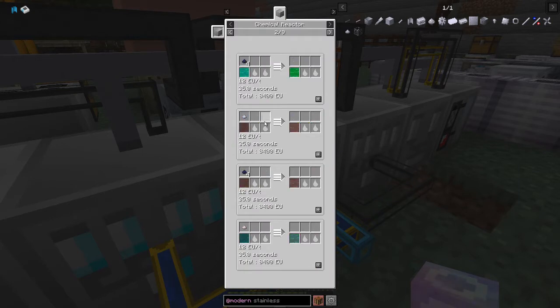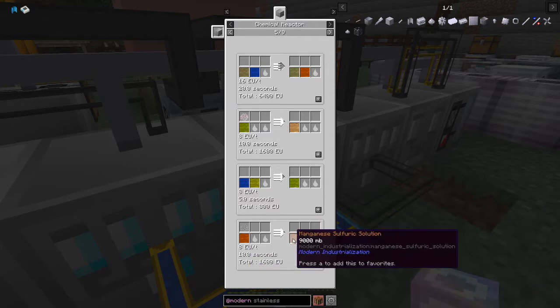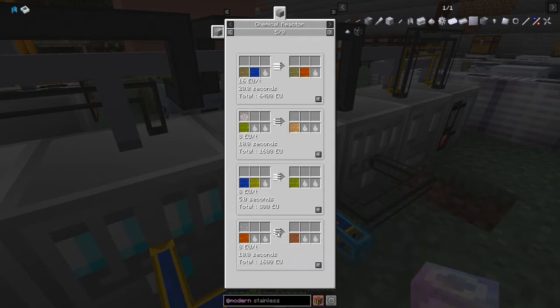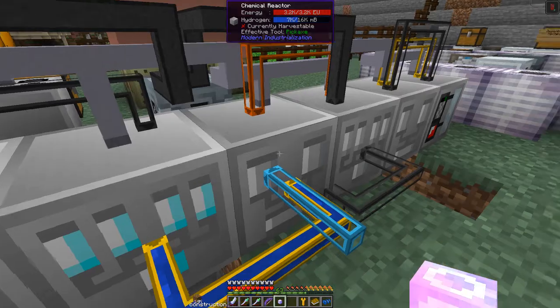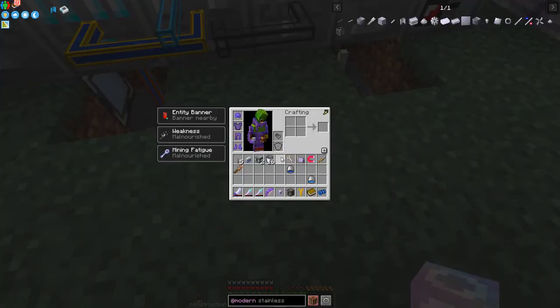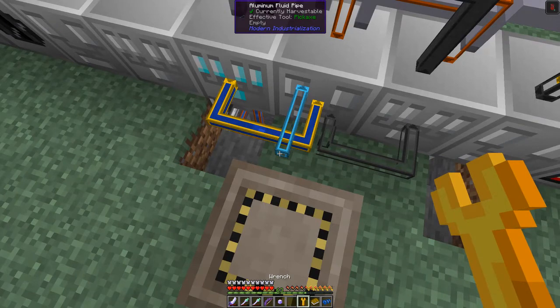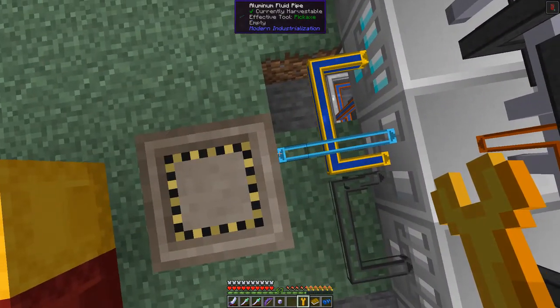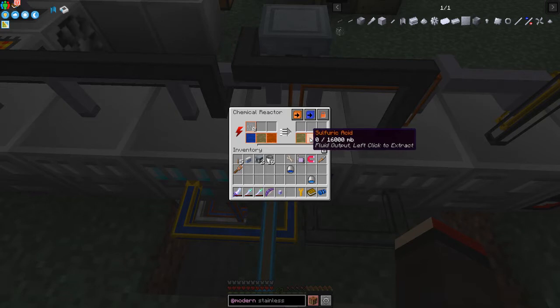We've also got another recipe locked into this chemical reactor for later: crushed manganese dust plus nine buckets of sulfuric acid gives nine buckets of manganese sulfuric solution. I haven't got a way of putting the manganese in yet but it's mostly about fluids. Now let's make sure we get some sulfuric naphtha - that's what I brought the tank down for. I right-click the pipe and click it so that naphtha gets pushed into the chemical reactor.